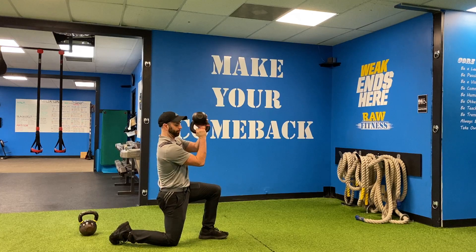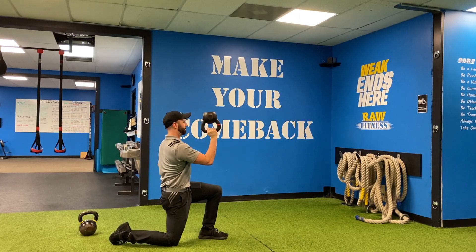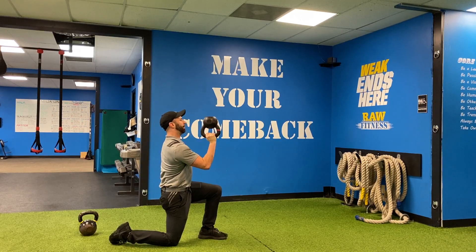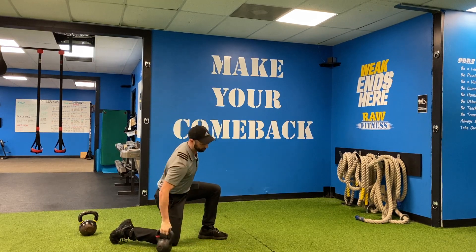I'm going to try and get my humerus — the upper arm bone — almost parallel, with my shoulder down and my ribs back. If you can't handle the weight you have, you can use this for a little support. But basically I'm going to hold perfect posture and hold that kettlebell in place.